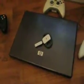Here's my HP 550 Joule core processor laptop. I use it for editing and recording from my HD PDR which is there.